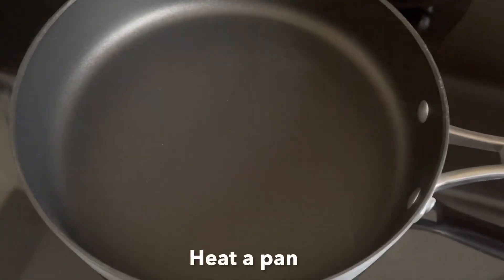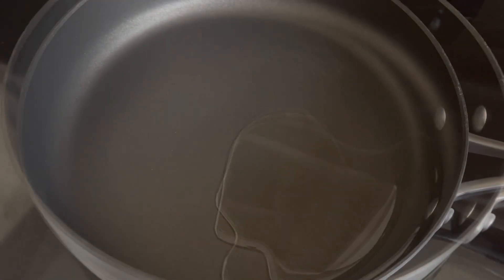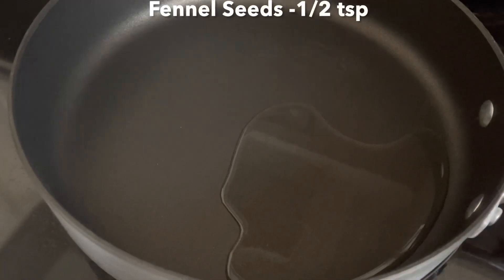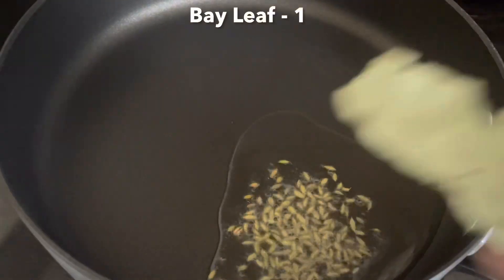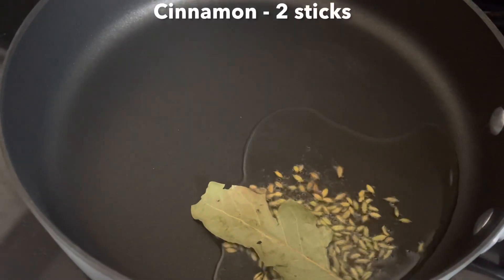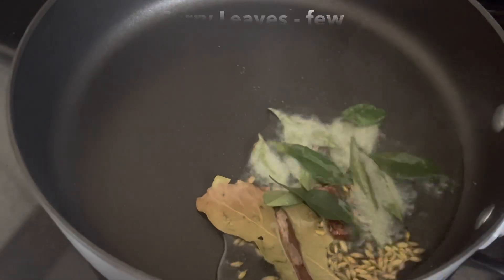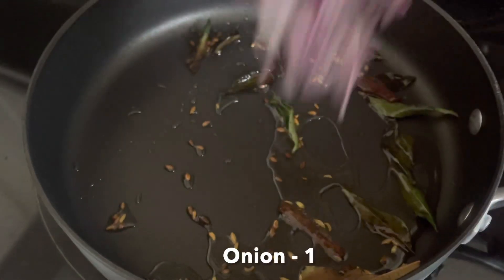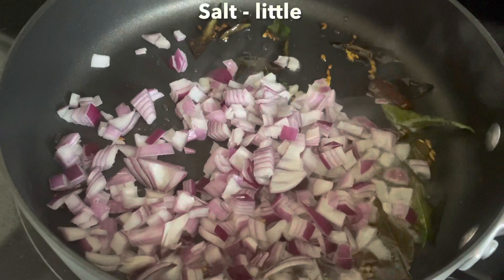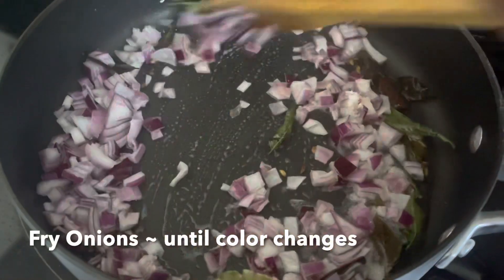Let's heat a pan. Add 2 tbsp of salt, add a lot of salt, 1 cup of salt, 2 drops, 1 cup of salt. We need to cook with some lumps as well.